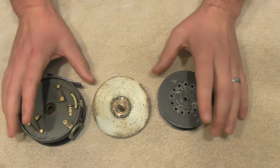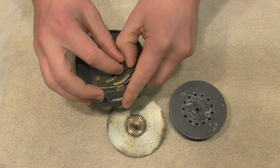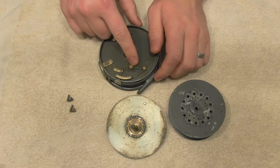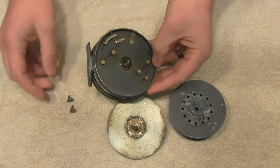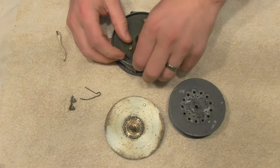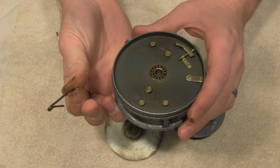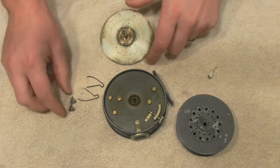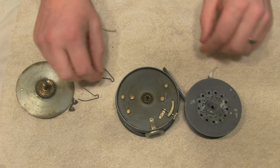Start off breaking everything down to what you feel comfortable taking apart. I'm going to take out these paws. Some of these things can be pretty hard to get apart, so be careful, err on the side of caution. If you don't feel comfortable taking something apart, leave it in there. The worst thing you can do is break something. I've got my two springs, my two paws, my spool, my winding plate.